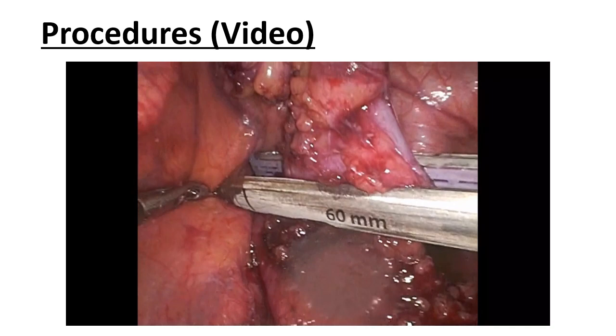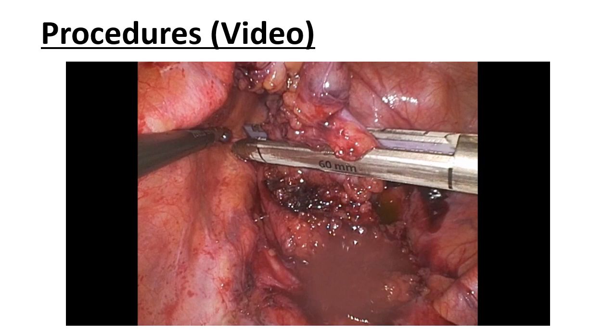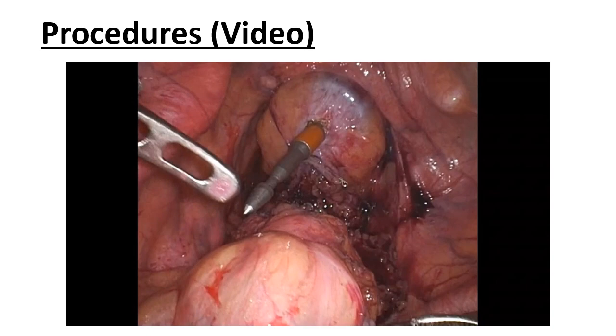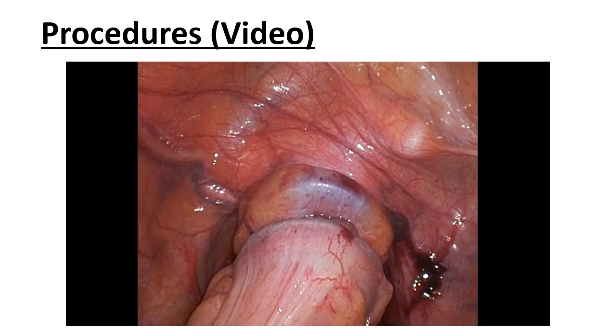A 12mm port was inserted into the right lower quadrant for drain placement. Through this port, the stump of the residual rectum was transected and a linear stapler was inserted without difficulty. The proximal colon was brought to the right lower quadrant for anastomosis. End-to-end anastomosis was performed using the double stapling technique. The length of the proximal colon was sufficient for anastomosis without any mobilization.